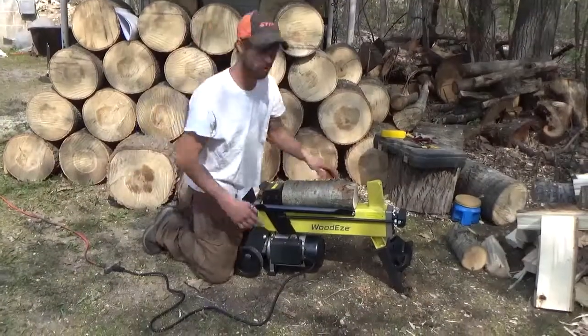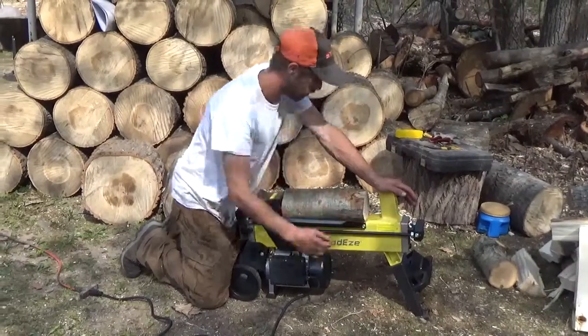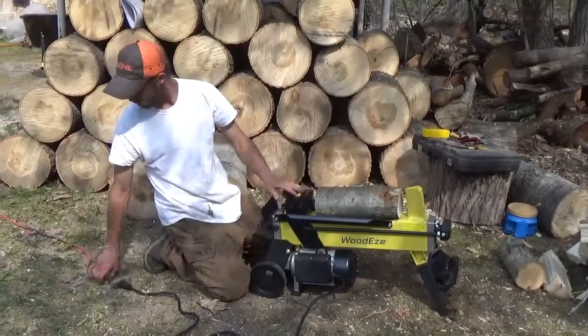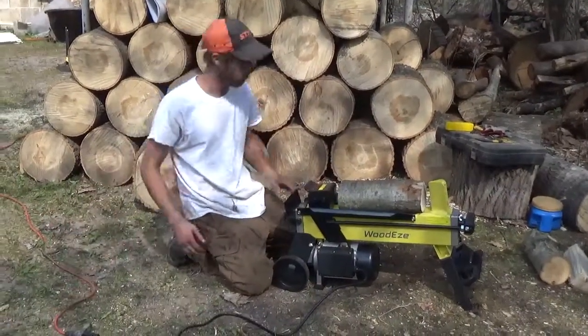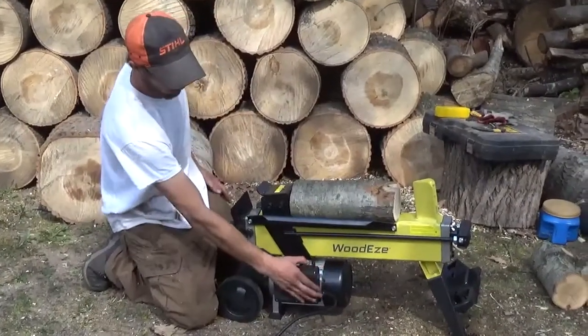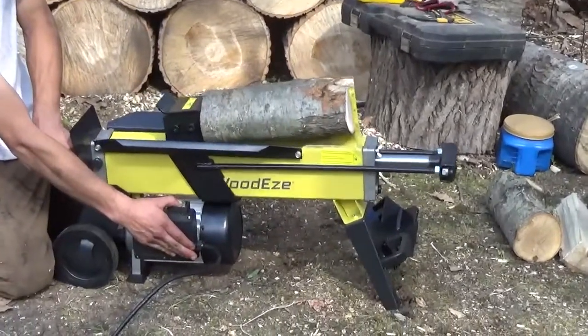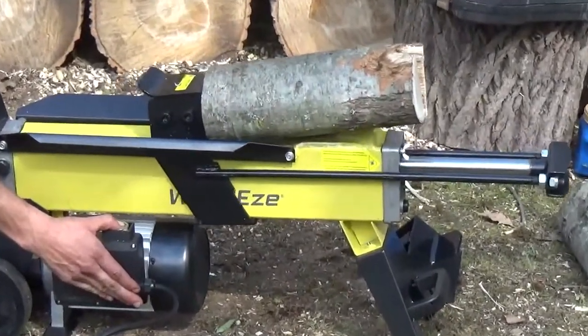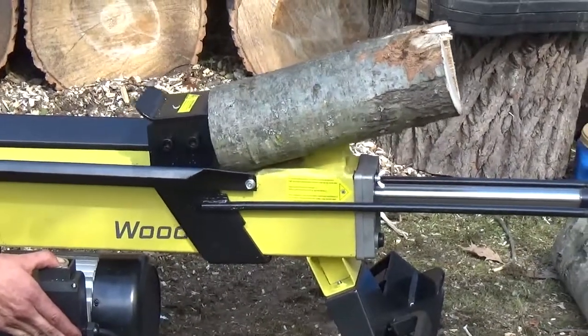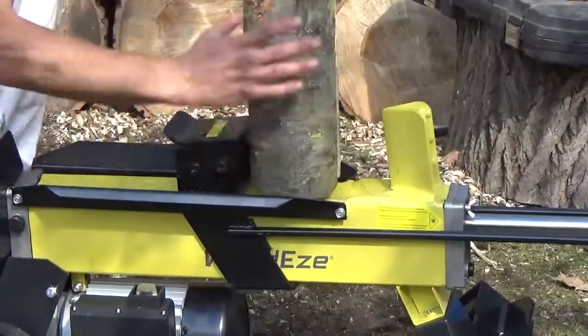So to operate, you're going to want to leave your bleed screw open about two spins, maybe two and a half. Place your log there. Make sure you're plugged in to regular household power. Hit your button.